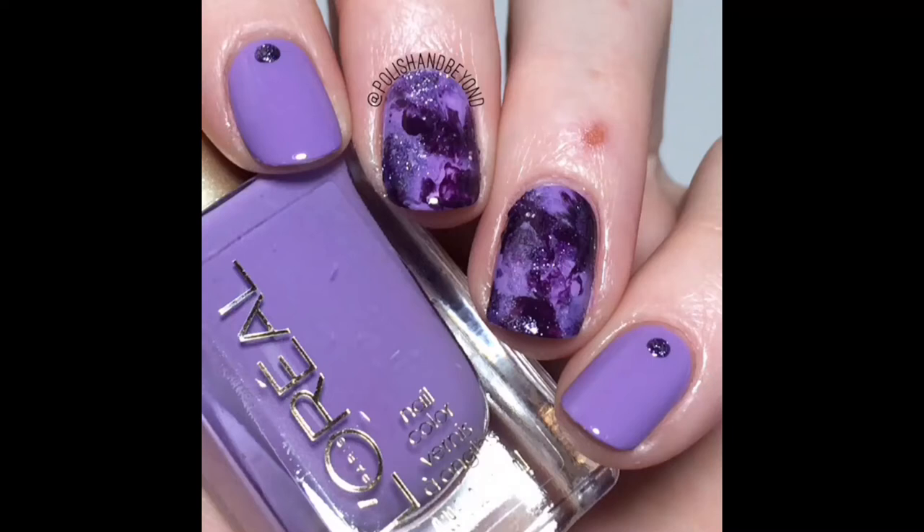Hi everyone, it's Chelsea from Polish and Beyond, and today I'll be showing you how to do this super easy plastic bag manicure.